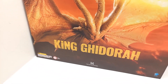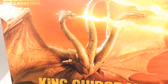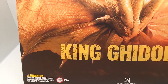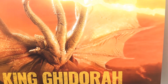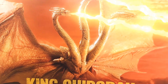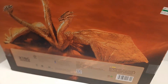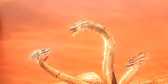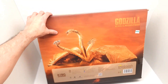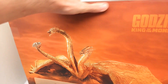Last but not least, you can't tell me this doesn't look absolutely sick — King Ghidorah. After this I'm going to look online and see which other figures they've made, because Mecha-Godzilla would be absolutely incredible. Look at this incredible King Ghidorah — the box is massive and the detail is stunning. This is from Godzilla: King of the Monsters.